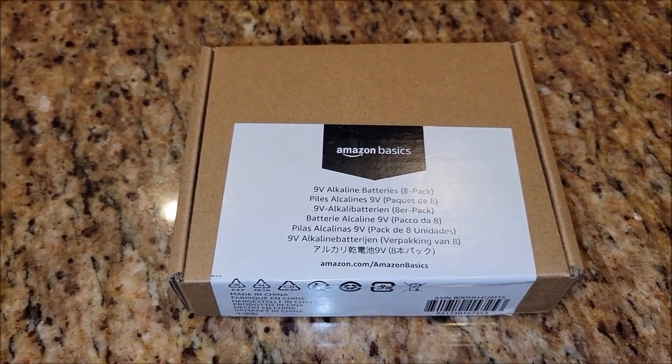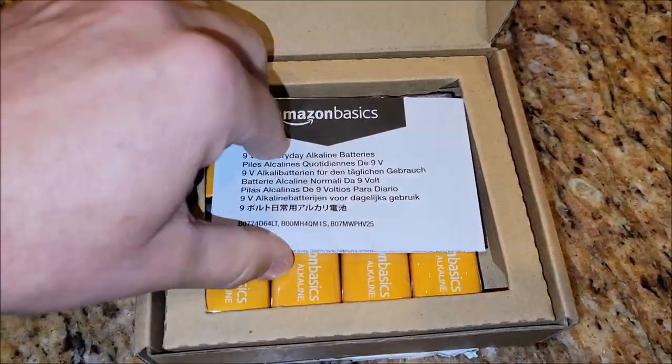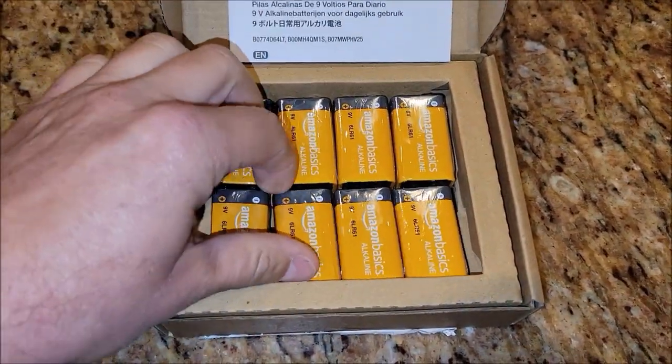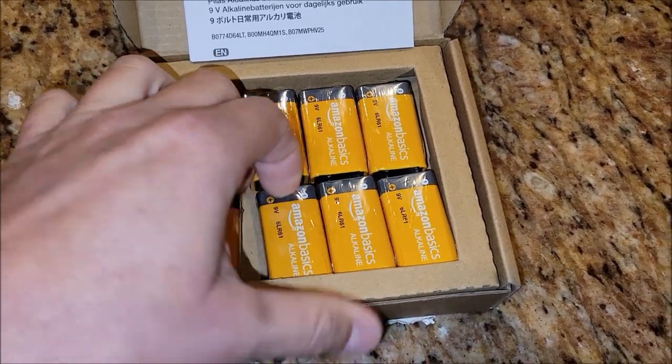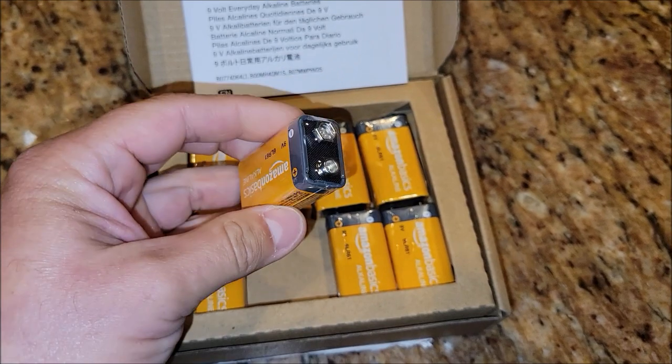Let me show you how they're packaged. I cut them open and you open them up. There's your little booklet inside about your batteries, and then of course all of your batteries are just stuck in here. They're just a standard 9-volt battery.